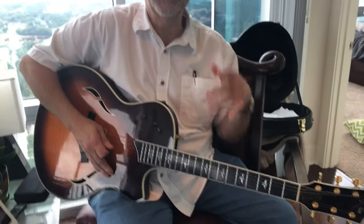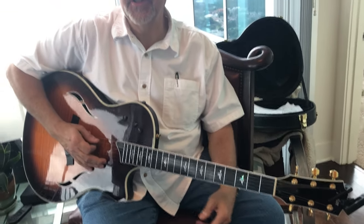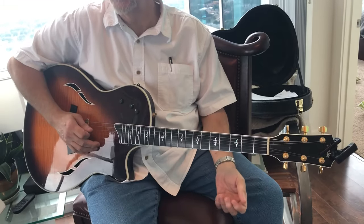What do we got today? Nice phone case. Little Ol' Love, Eric Clapton.